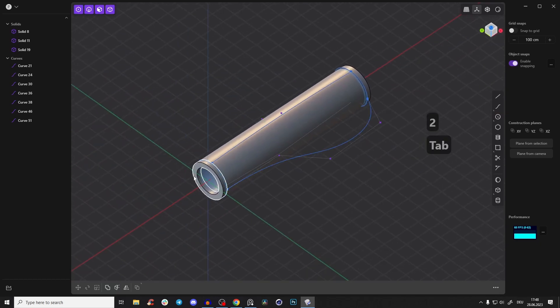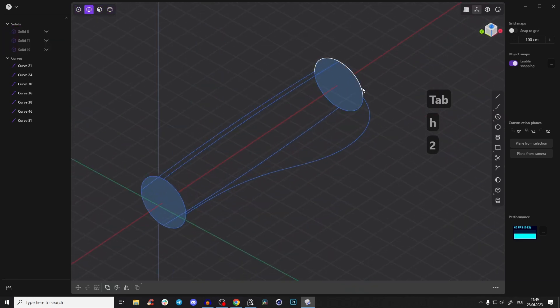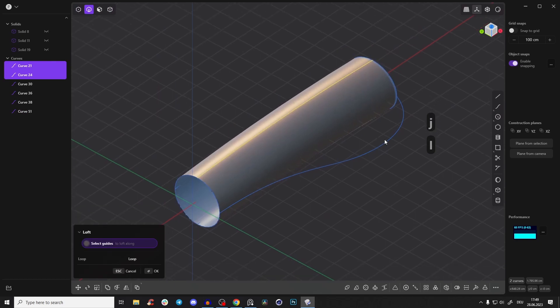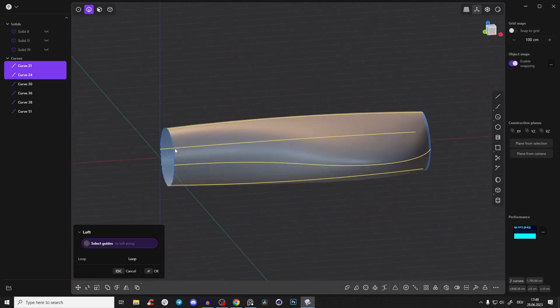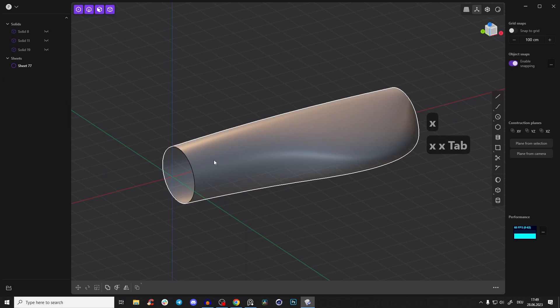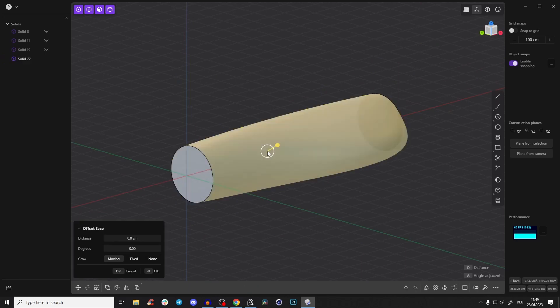Press Tab, select all bodies, and hide them. Now we can loft everything. First, join those circles by pressing J. Shift-select and press L, then with Shift-click select the other lines to create this form. That looks good. Delete the unneeded lines, then select the surface and patch holes — so now we have a body.